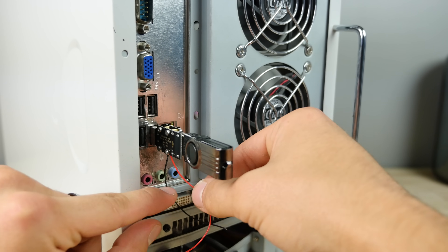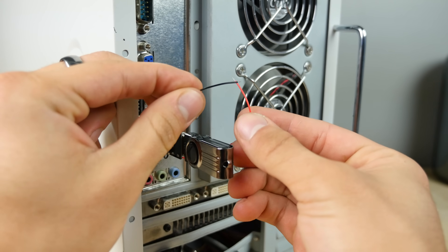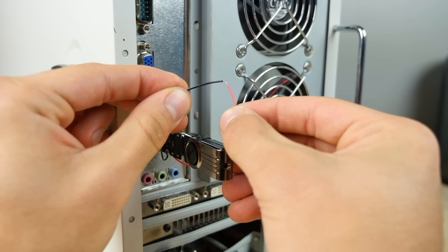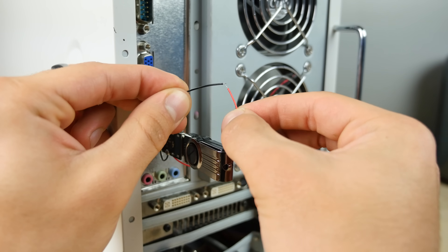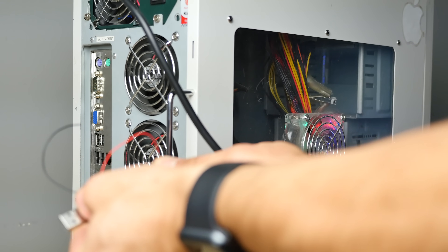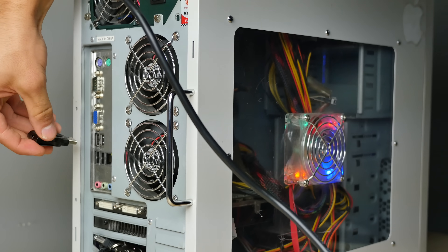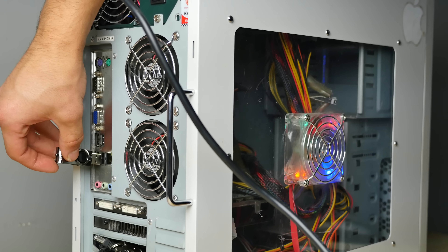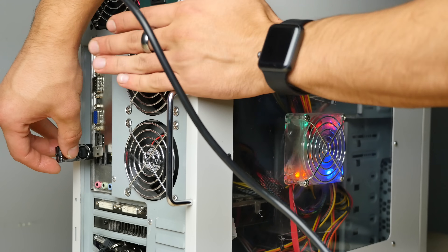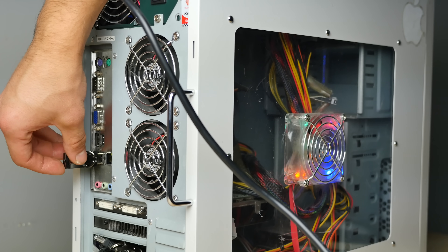I'm going to plug in the death stick and let's see what kind of charge we got here. Should be a very, very good amount. Oh yeah, that's strong. Performing the test, unplugging from the safety tester. And here we go — I'm going to go ahead and find this USB port. Goodbye sweet prince. It was a good run. Three, two, one.